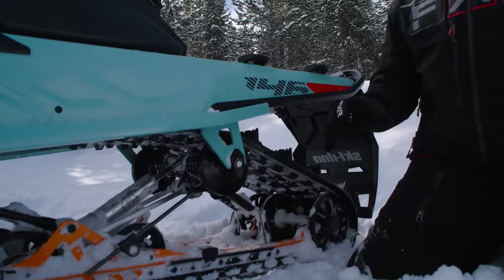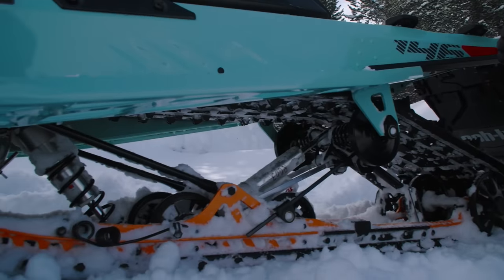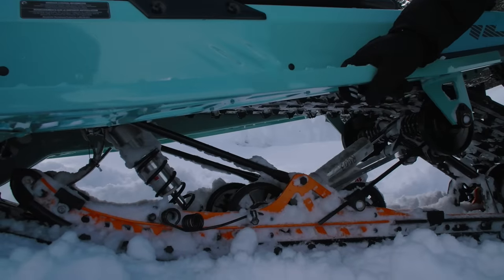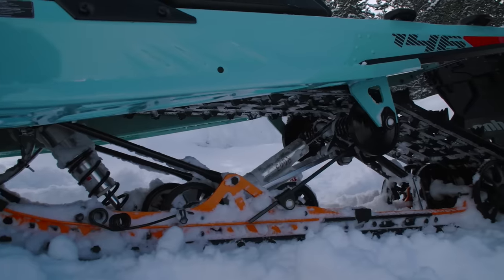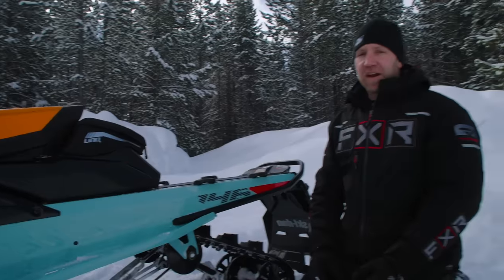The rear skid is super high quality — it rides like an R-Motion, not quite as smooth obviously, but it's very good. From the factory it now comes with scratchers. They are reversible — you can go in reverse and you won't rip them off. You can leave them down all you want. They're there from the factory on all Backcountry models now, which is a really big benefit.